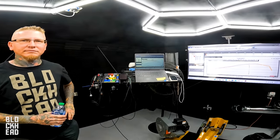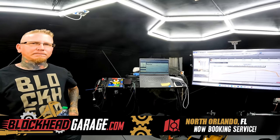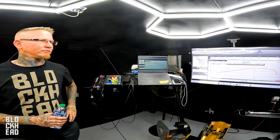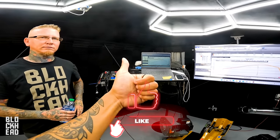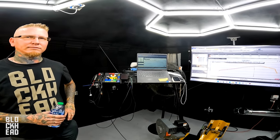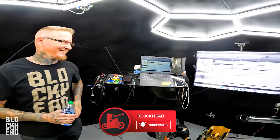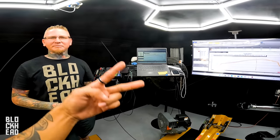I hope this episode was insightful for you guys. If you need any dyno tuning or want to come to the shop, head to blackheadgarage.com, fill out the form and we'll get to you. If you have any questions leave them in the comments below, give us a thumbs up — it helps YouTube recommend the channel. Ride safe, stay vigilant — until next time, peace.